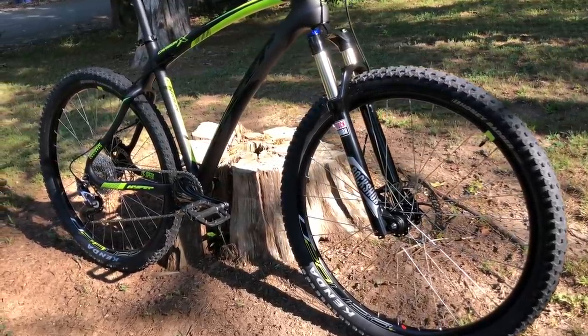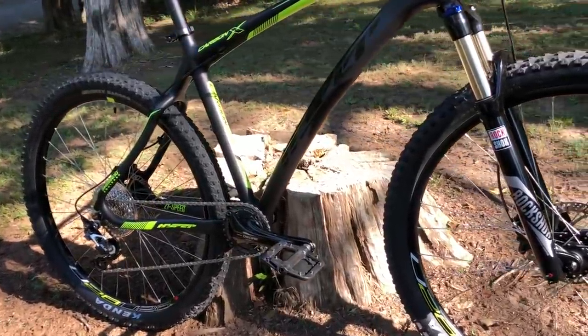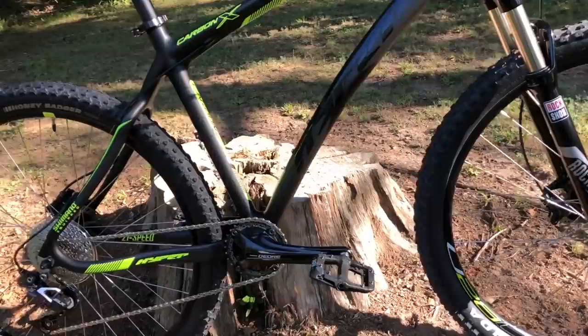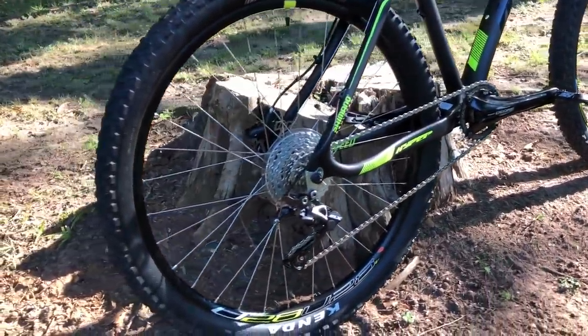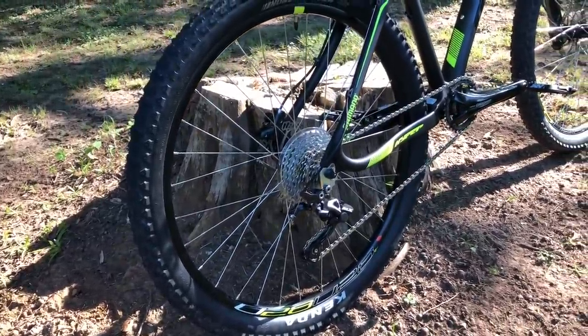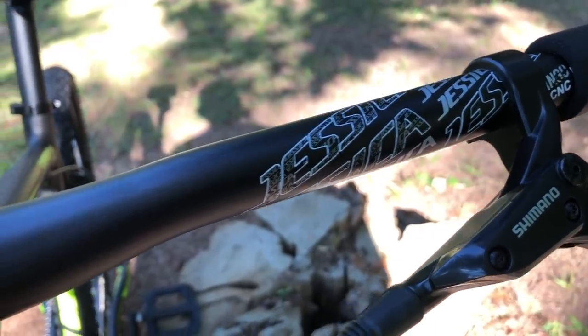Second, I'm not so sure this bike wasn't initially designed to use a 27.5 wheelset, and only ended up with 26 to meet a Walmart price point. We'll find out why in a minute. Let's jump right into Stage 2 and see what Project X is equipped with. All these upgrades will be listed in the description, along with links.